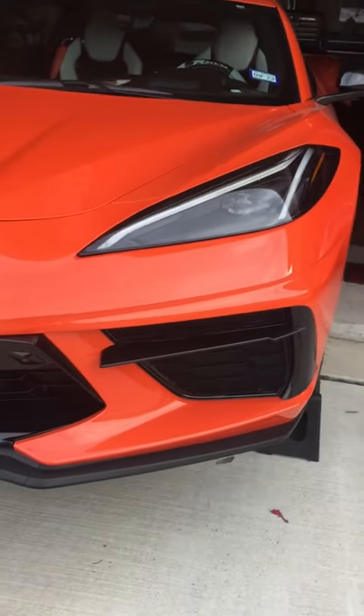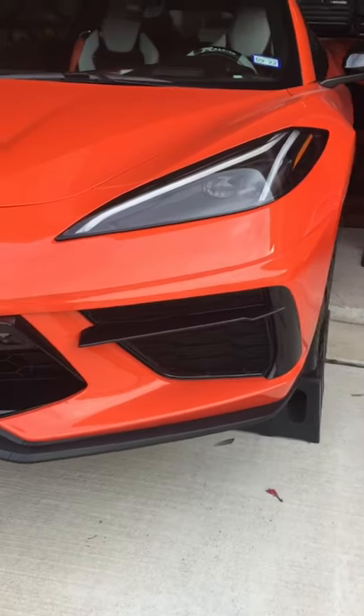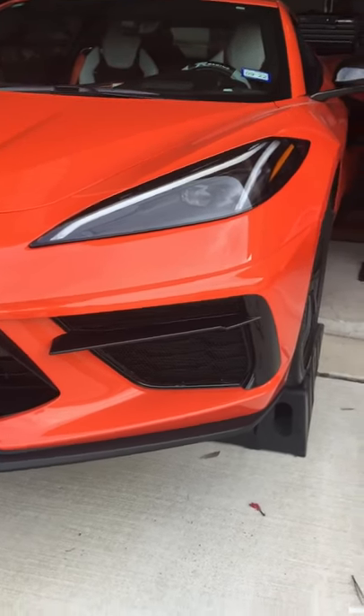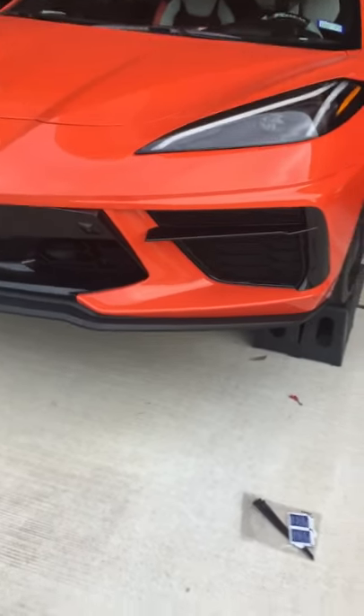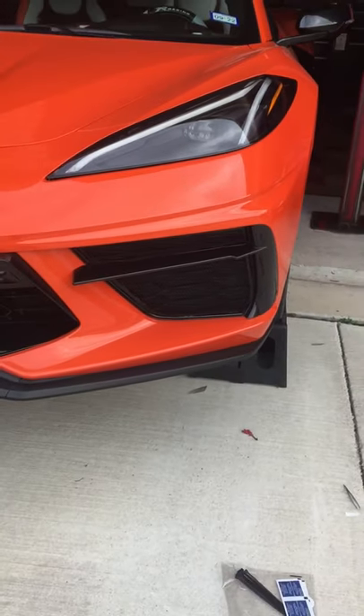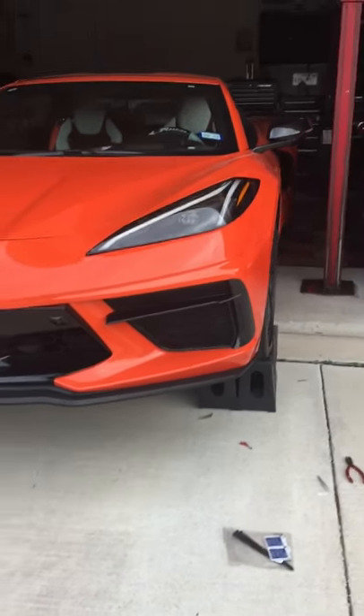Mark, what do you think? Looks good — I love it, it looks incredible. It makes a huge difference just looking at it, let alone for the protection.